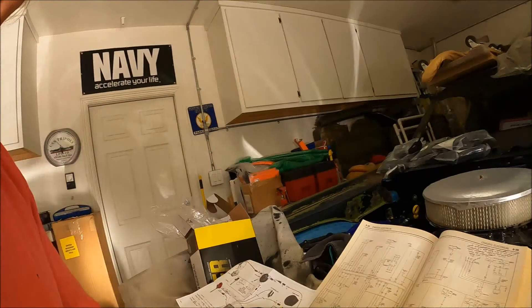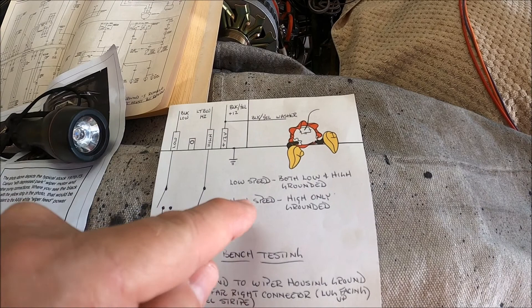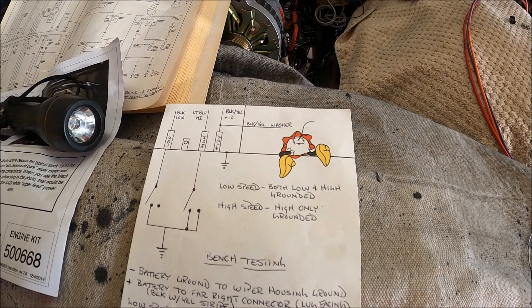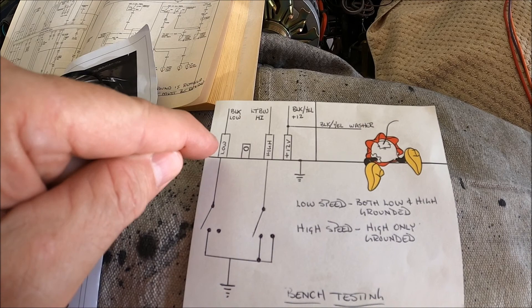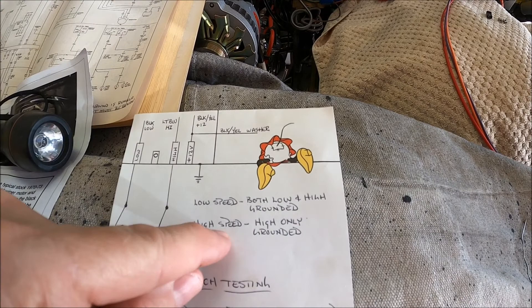I decided it didn't have a problem — the reason it was doing it was because of what I just mentioned. To summarize: for low speed, you ground both the low and high terminals. For high speed, you just ground the high terminal. If you remove that ground before going back to low, on bench testing mine kept running and would bypass the parking/off feature. But I don't think it had a problem — it's just not designed to shut down from high speed.